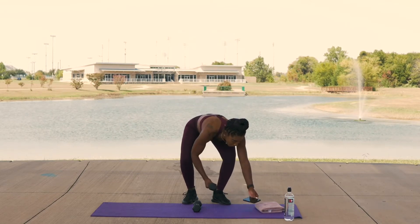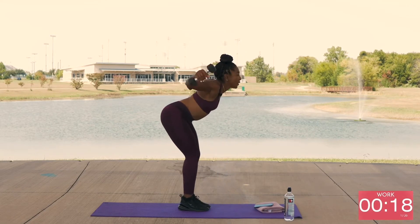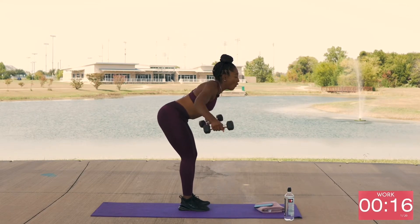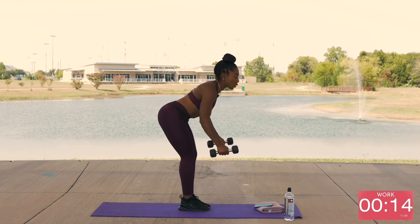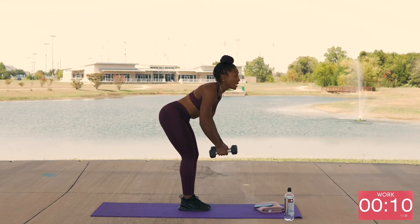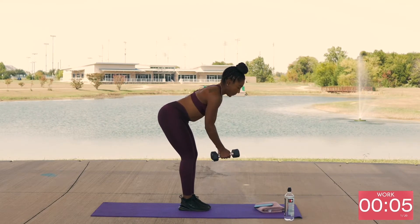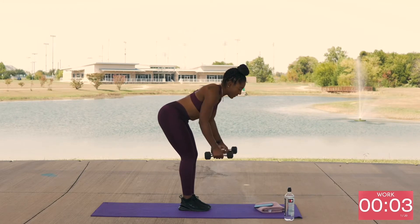I'm going to grab my weight and push start so we can get those reverse flies going. Make sure you lean over. Make sure you get a good squeeze at the back. Make sure you try to touch your rhomboid muscles — those shoulder blades — try to touch them together. Got five seconds.